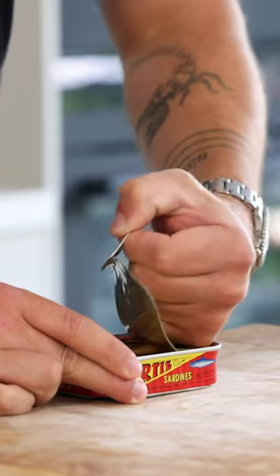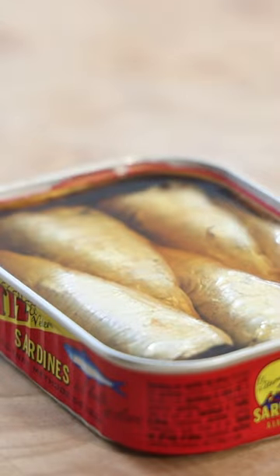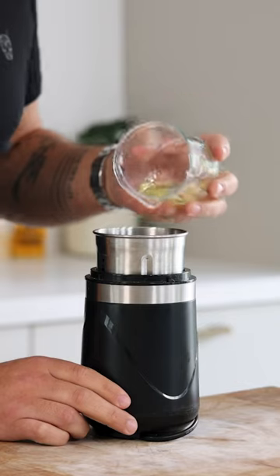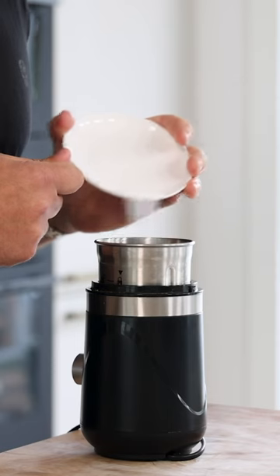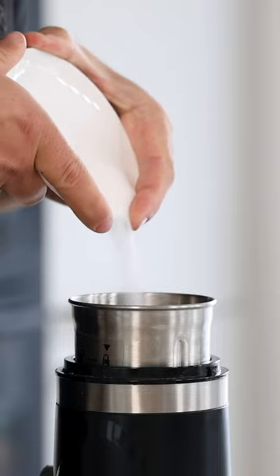Let's make a sardine tuile. For this I use the oil from a can of sardines, but you can also use any other canned fish. Weigh 30 grams of the oil and then transfer it into a blender. Now also add 45 grams of egg white, 3 grams of salt, 40 grams of flour, 20 grams of sugar, 8 grams